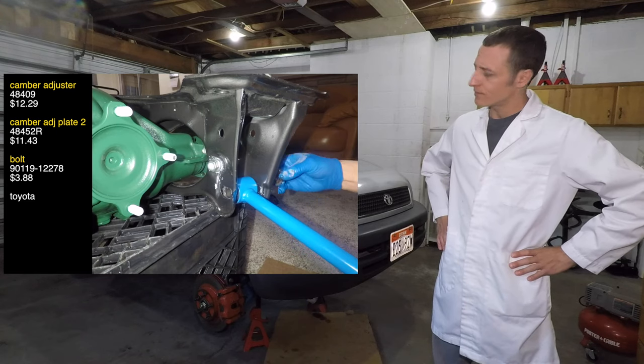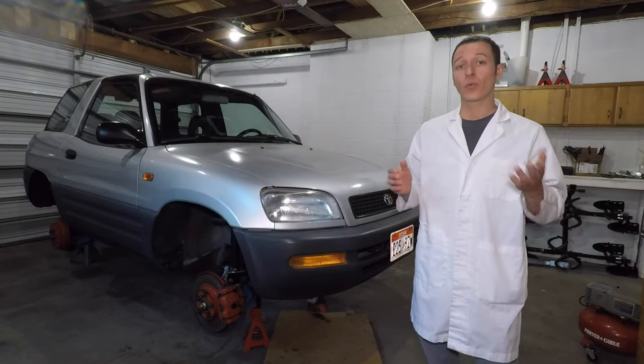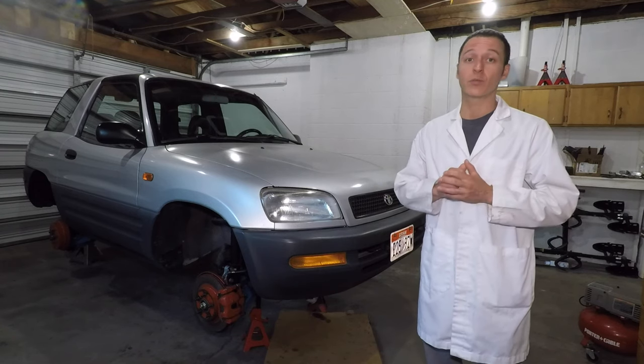These bolts had the most rust, so I'll be sure to coat them in grease. I had so much trouble with the rust on my RAV4 that I decided that putting grease on the bolts was a good idea to prevent corrosion.